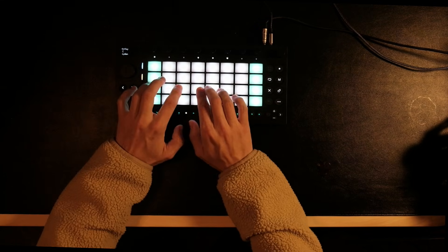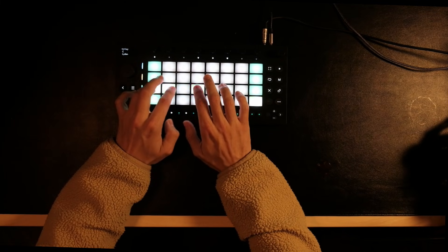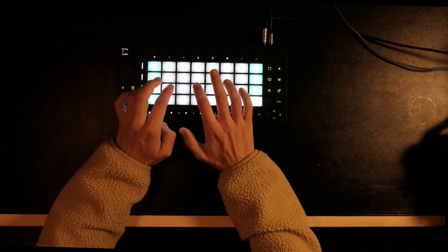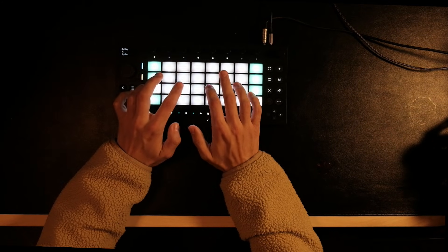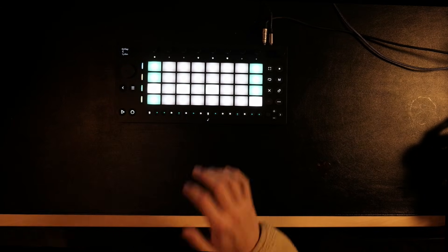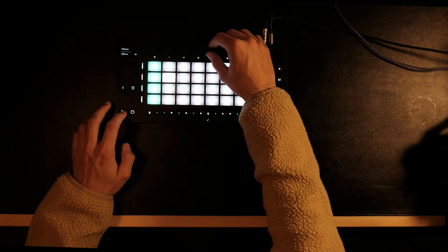I have this chord progression going on. Here I like to play with the attack and the release to keep it tight.